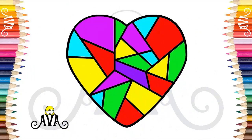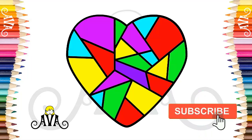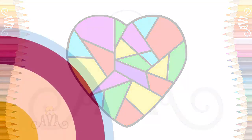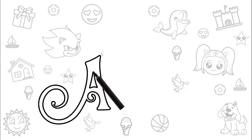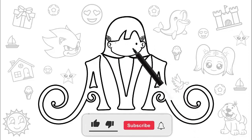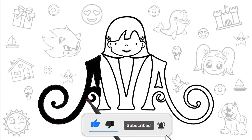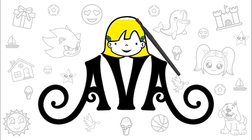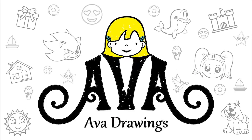Thank you for liking our drawings and for subscribing to my channel. Our hearts are happy and overjoyed that we have completed 100 subscribers. I hope you had as much fun as I did. Now you can like this video and subscribe if you are not yet subscribed. Don't miss our drawings. I will always bring new drawings here. A super Ava kiss and see you next time!